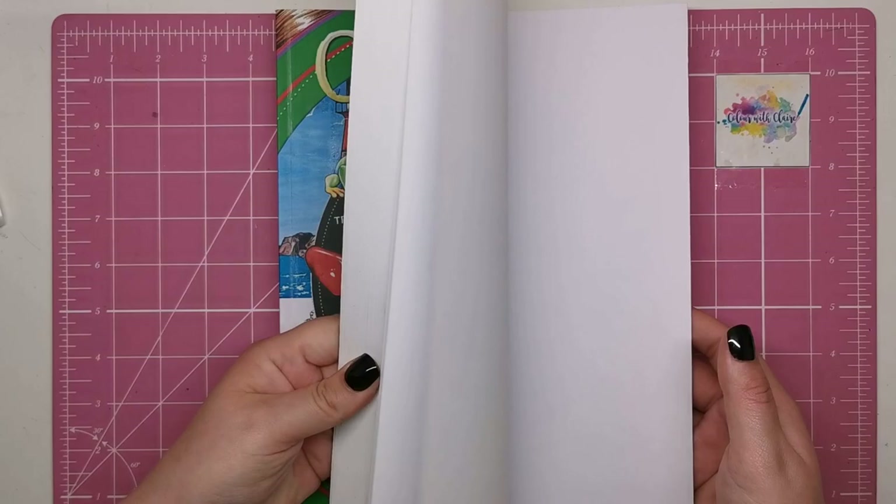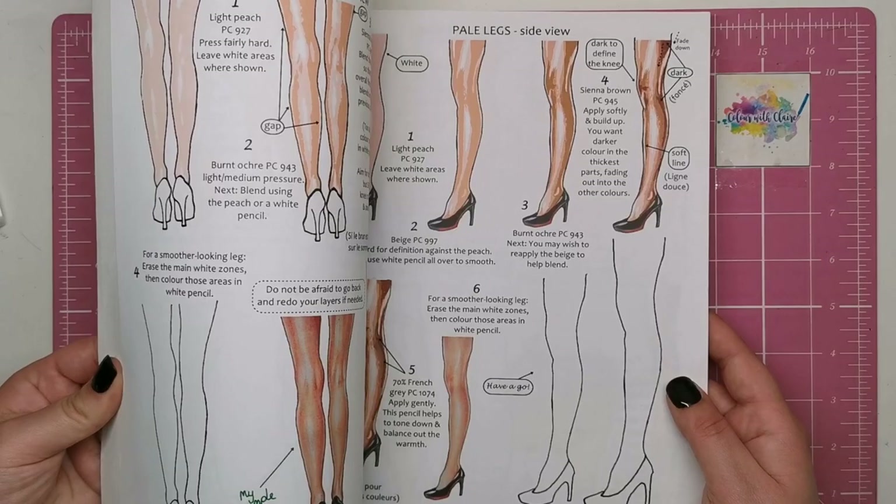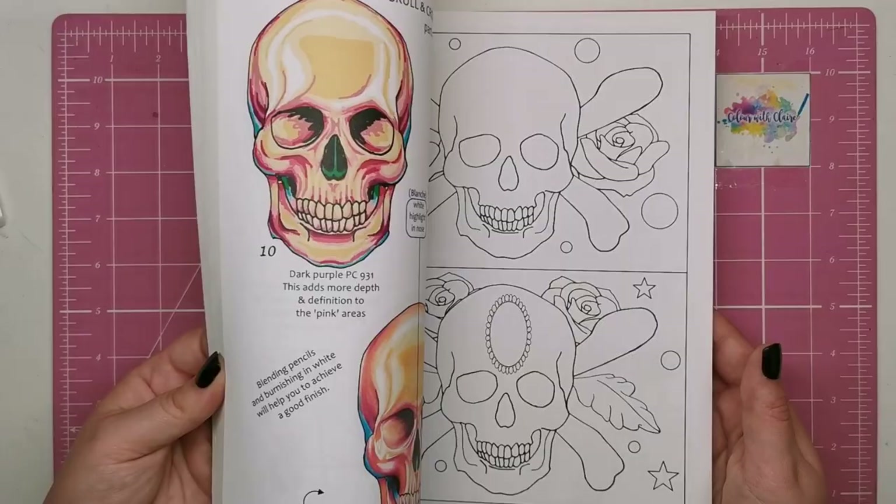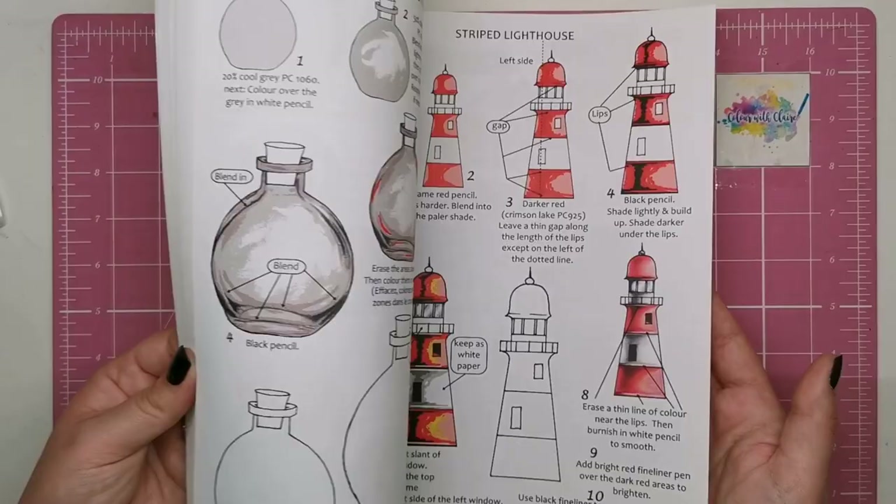The second book contains totally different tutorials. We've got fabric, taffeta, different parts of the body and how to colour skin with highlights and shadows. We've got steampunk things like metal cogs, unicorn horns, skulls, terracotta, marbles, domes, lighthouse. It's just absolutely packed.